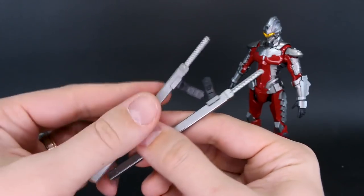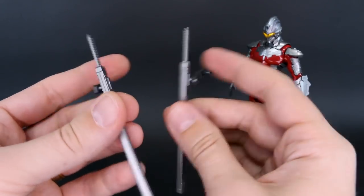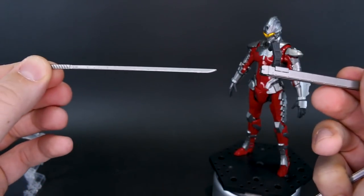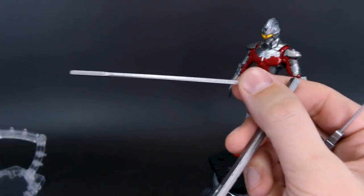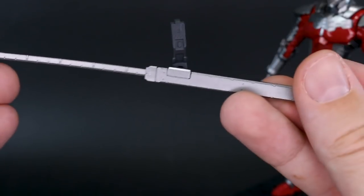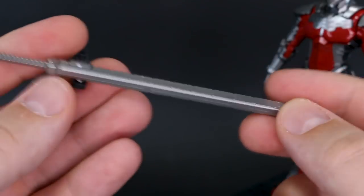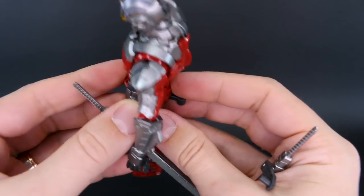You also have two swords, again included with the original kit — nothing new yet. These connect onto the left and right sides or you can use just one. The sword actually slides all the way into the sheath — it's not a fake sheath. It's just one simple piece and it does look really cool. Unfortunately there is a seam line all the way down the side of the sheath, but I really like the look and style of these swords. They just plug onto the sides of the hips.